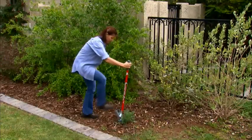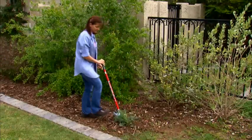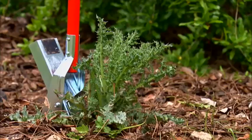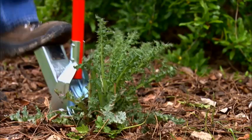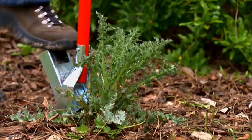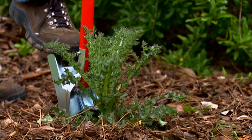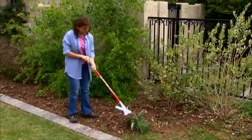For bigger weed areas, the Garden Weasel Original Weed Popper makes an easy-to-use option to chemical application. The patented foot lever action removes weeds, crab grasses, dandelions, and more. Step on the base and the tines get below the weeds, add a little pressure to the foot lever, and the weed popper flips the weeds out, roots and all.